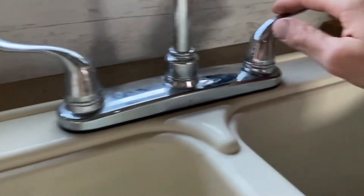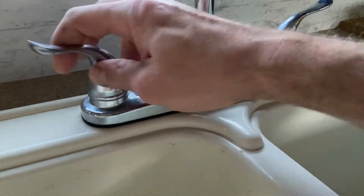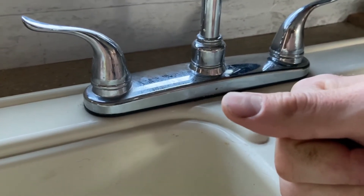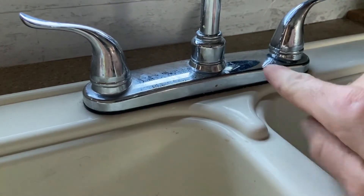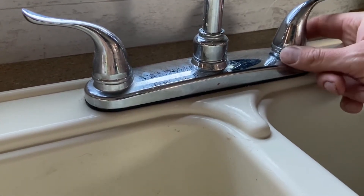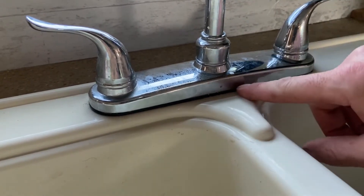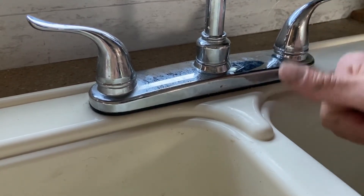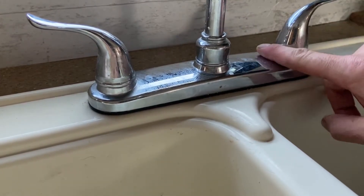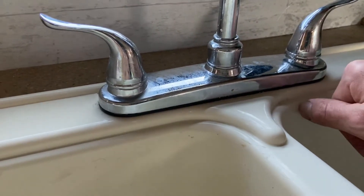So with this being a double valve sink, underneath each one of these valves is going to be the water connection for that side — either hot or cold. And then right above it, there's going to be a plastic nut, a wing nut. It holds the faucet down to the surface of the sink. So first we're going to loosen the water supply compression fitting, and then we're going to loosen the nylon nuts that are underneath here. So let's get under the sink.